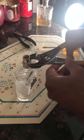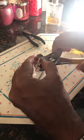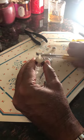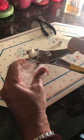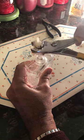Before you take it out, make sure you take this out. Then you slowly use the pliers to take the bottle cap out.